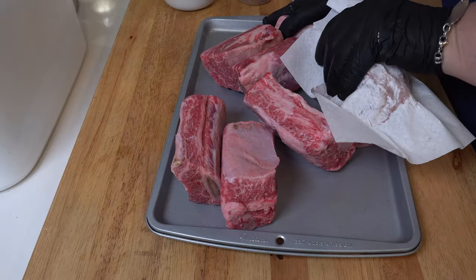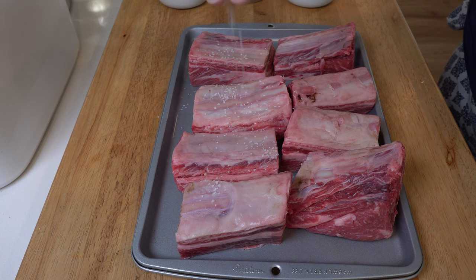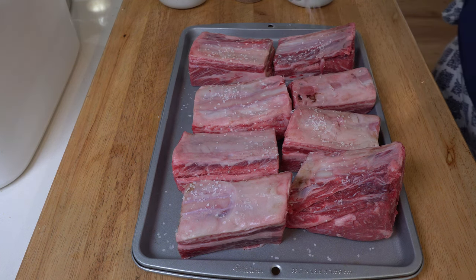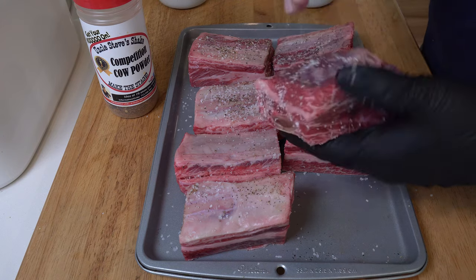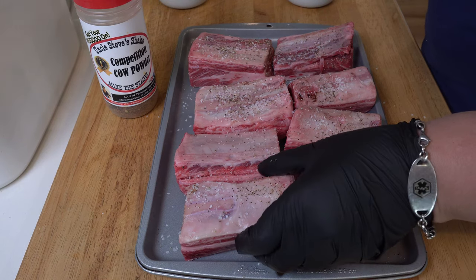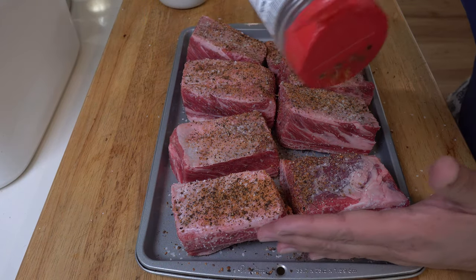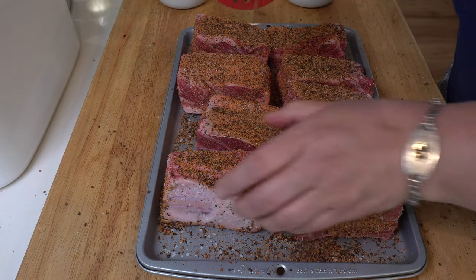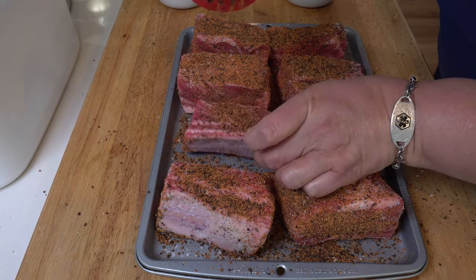It was really easy to season up these beef short ribs. What we did is we took them out of the package, patted them dry, then we took some kosher salt and dusted them on both sides. On the bone side, we don't really have to worry about that much because they aren't going to end up sitting in the pan, but we definitely covered all the other sides. Then we took some Uncle Steve's Shake — we used some of his competition cow powder. Besides having some great seasonings for beef, it has a fantastic color and the ability to create a bark, and that's why we chose this.